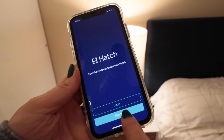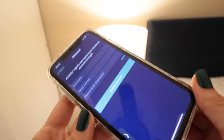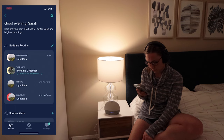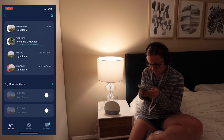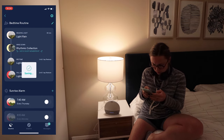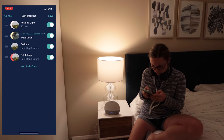Once you're ready to use the fancy features the Hatch Restore offers, you download the app and connect your device. The whole process is relatively straightforward — there are prompts on the app guiding you through what to do. A fun part of the setup process is creating your nighttime and morning routines.